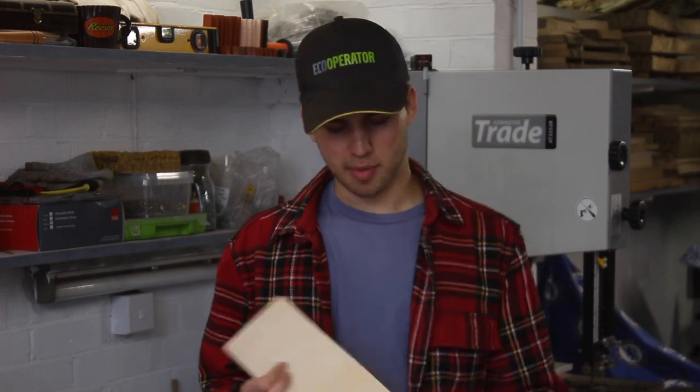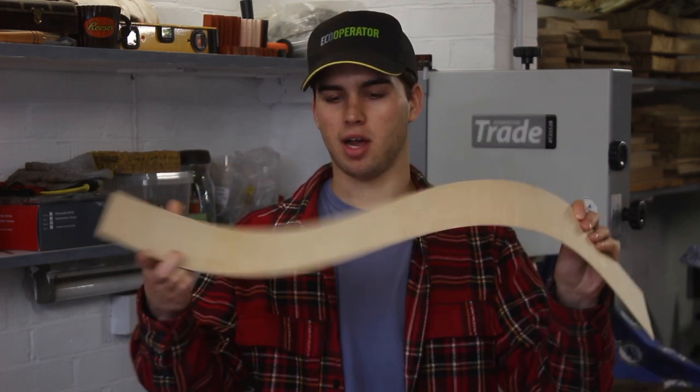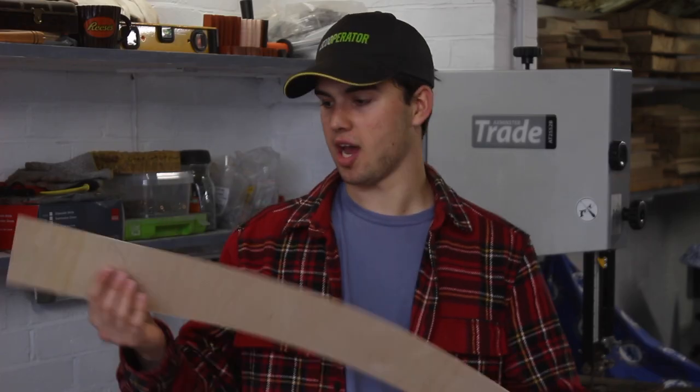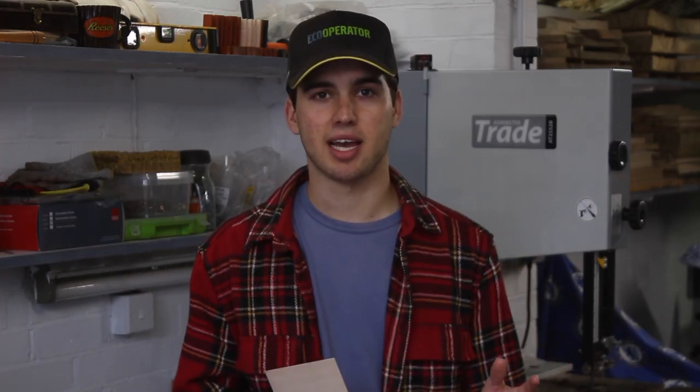We're back in the workshop and we've picked up some lovely FlexiPly. It's amazing how much this bends — you can make so many shapes with this and it'll be perfect for this chair. So what I'm going to do now is get some MDF and make the mould for the seat and the back.